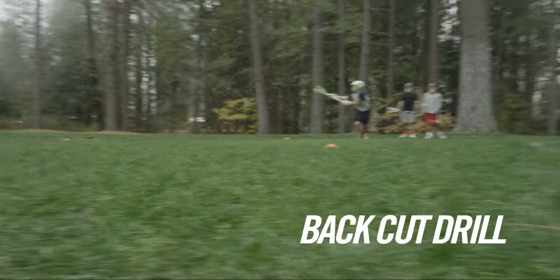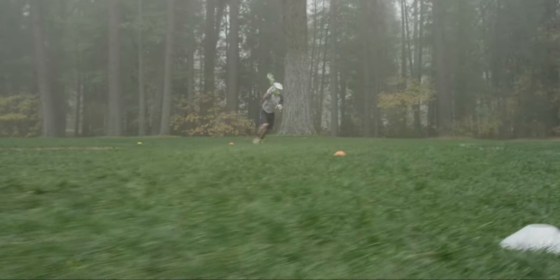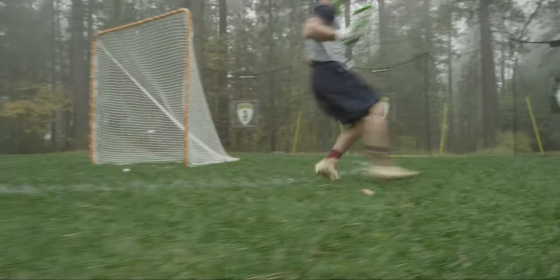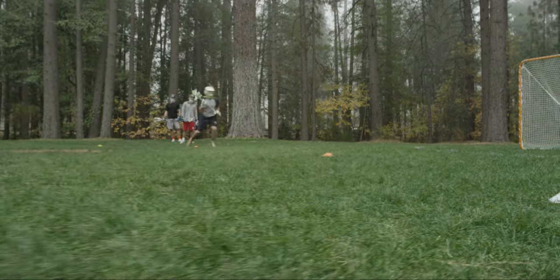The next drill I like to do is our back cut from the wing. I start with a hard V cut to get open and then flash back to the inside for the back cut. I want to catch the ball slightly in front of me or at my shoulders to protect my stick from any trailing defender.